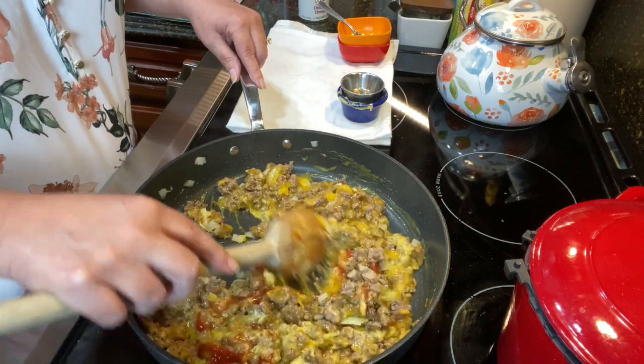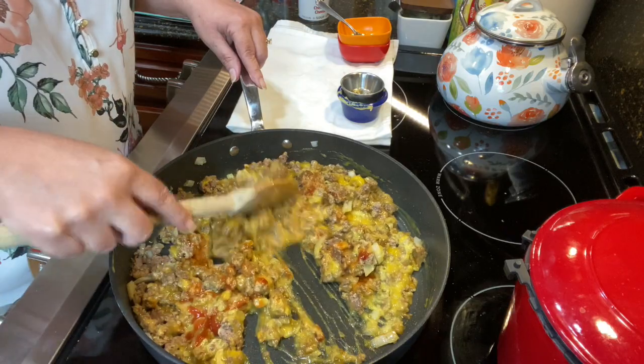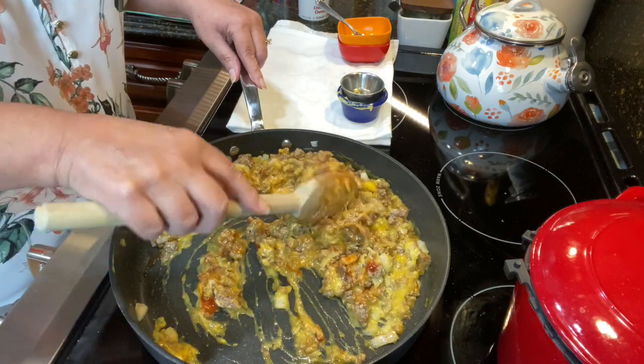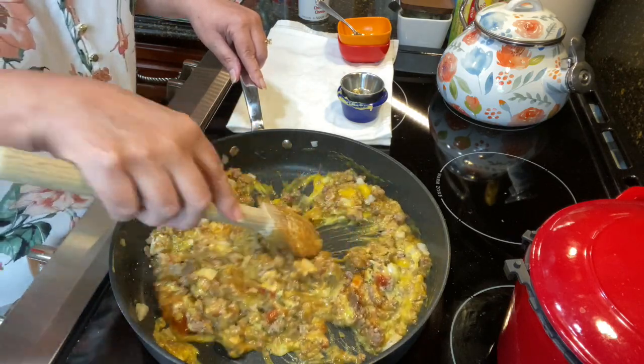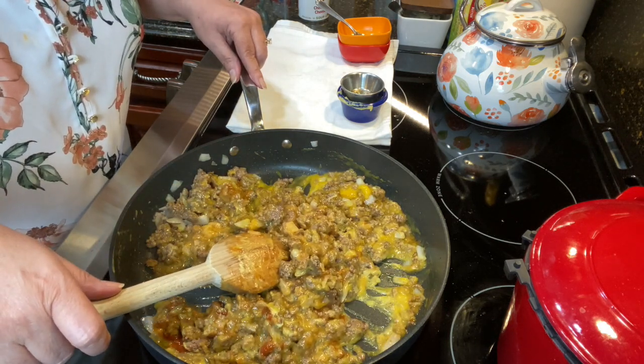Oh doesn't that look yummy — wouldn't you like to have this over a hamburger bun right now? I think it looks great. All right, I'm going to mix it up really really well and I will meet you back at the crock pot — the one-armed crock pot.